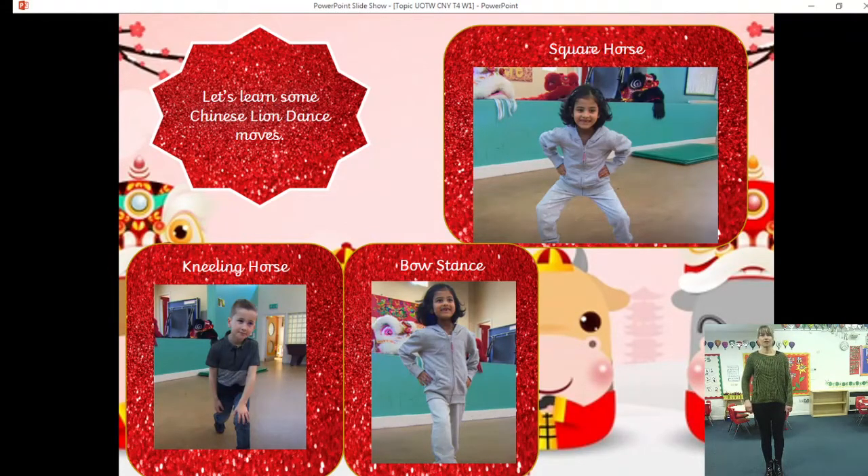Let's have a look at this position. Your legs are wide and knees bent — you can put your hands on your hips as we do the square horse. That is because this is how we'd look if we were sat on a square horse. And breathe and come up. That really warmed my legs up — I hope it's warmed you up too.